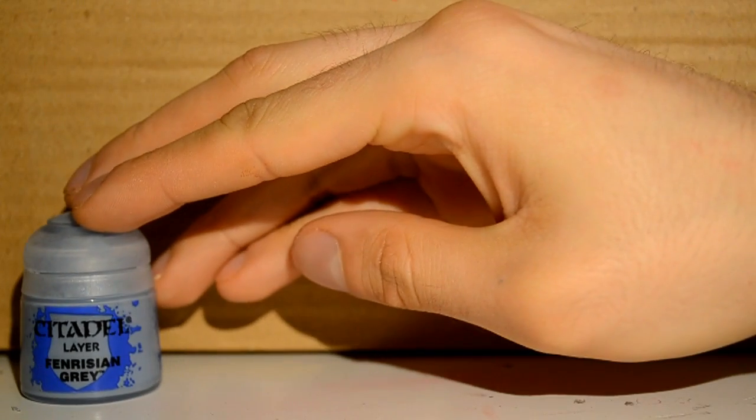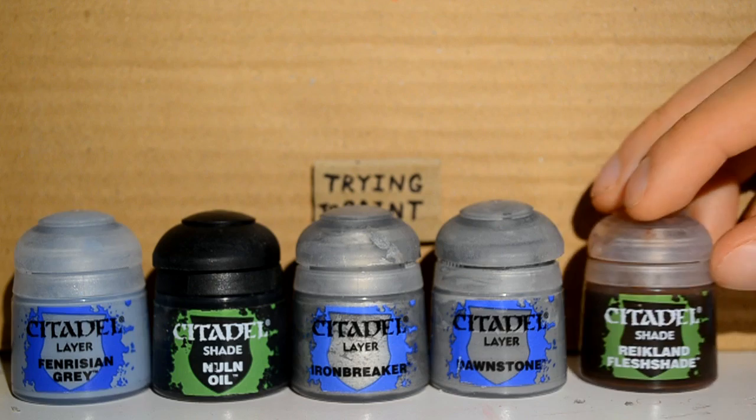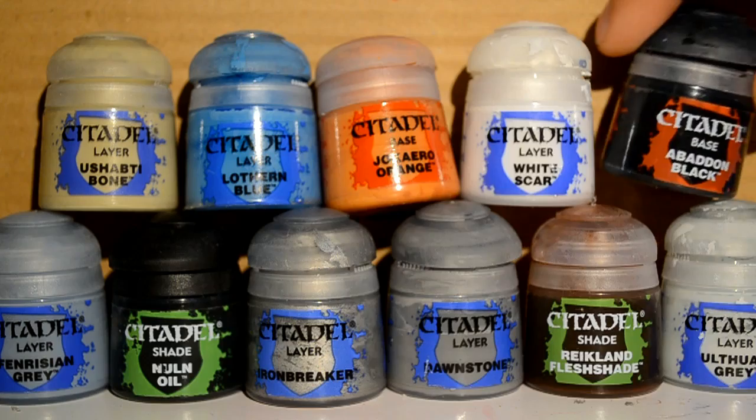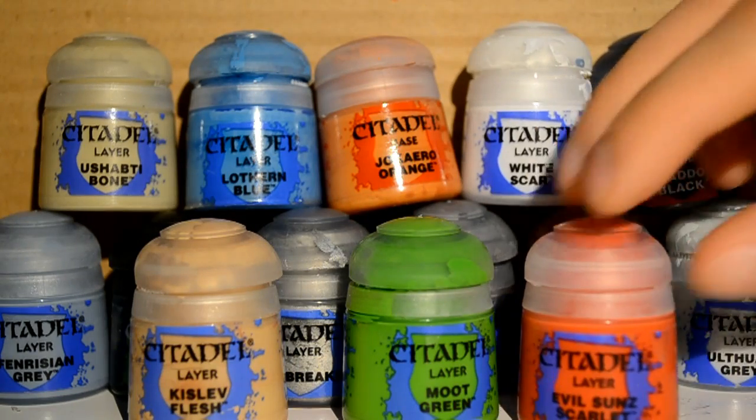Paints I will be using will be Fenrisian Grey, Nuln Oil, Iron Breaker, Dawnstone, Reikland Flesh Shade, Ulthuan Grey, Ushabti Bone, Lothan Blue, Jokaero Orange, White Scar, Abaddon Black, Kislev Flesh, Moot Green, and Evil Suns Scarlet.